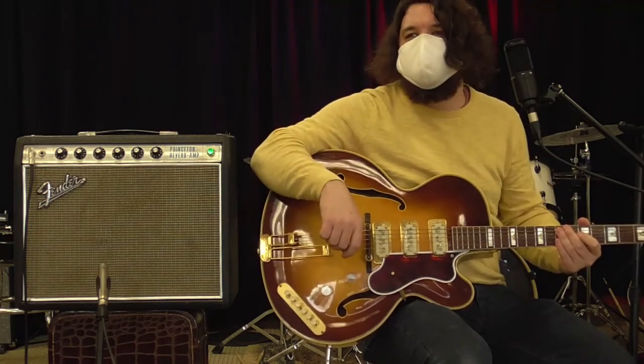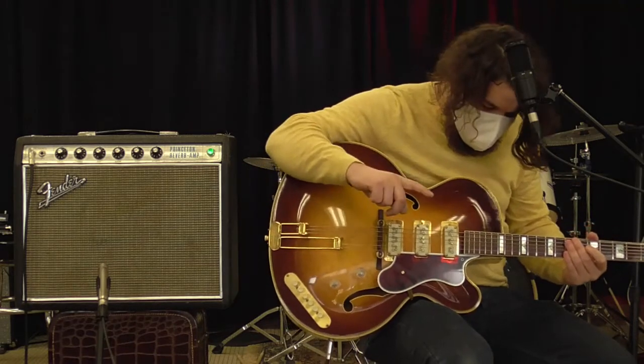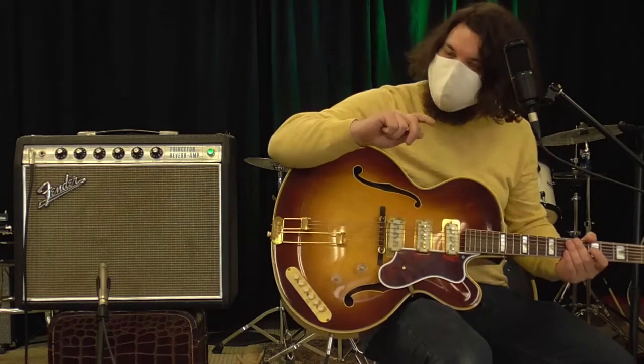Hey guys, it's Nate with Garrett Park Guitar. We've got a 1954 Epiphone Zephyr Emperor Regent. It's beautiful.